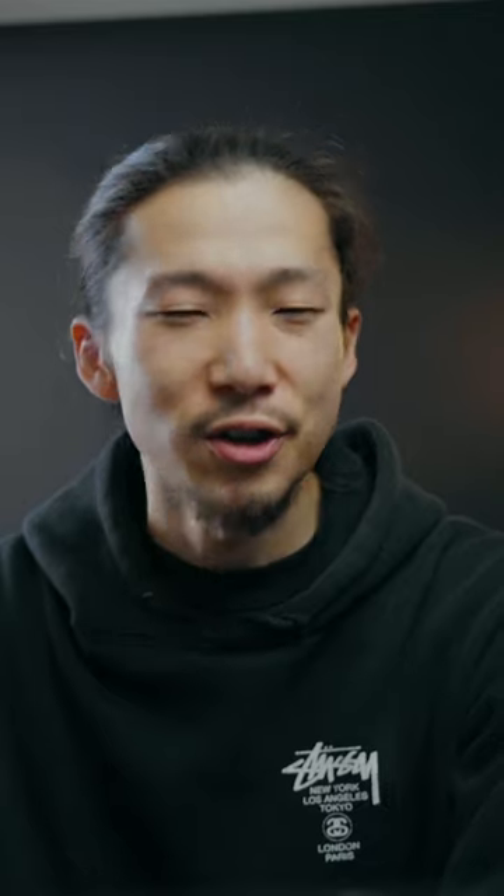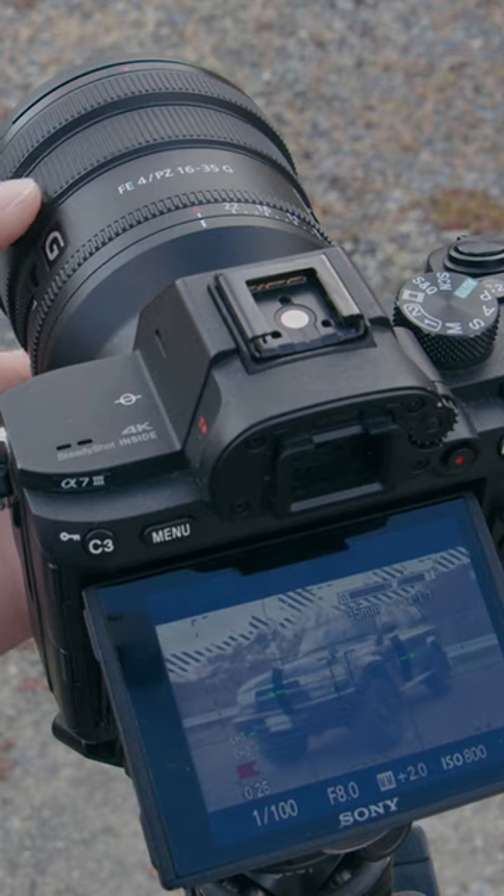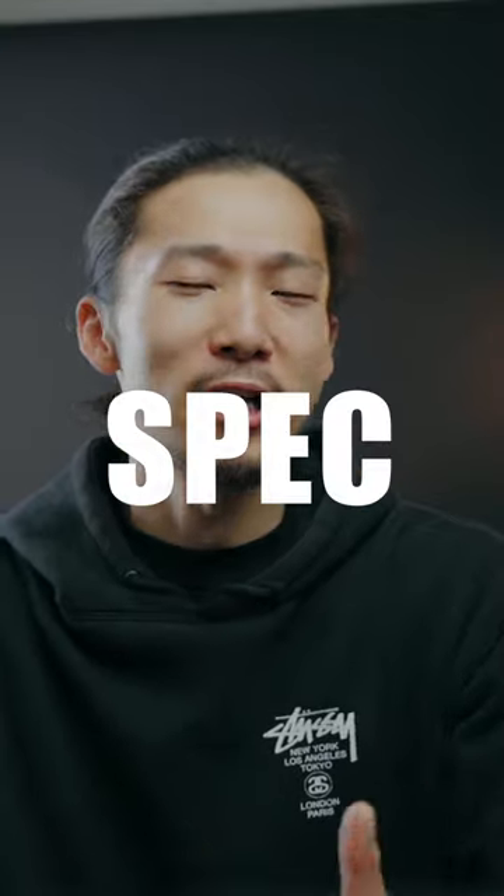This ring turns continuously, so you can't know what focal length you're using unless you see the monitor, but you can use clear image zoom 1.5x crop with this ring. And you got aperture ring, custom button, AF-MF switch. The full spec comes with this light, small package.